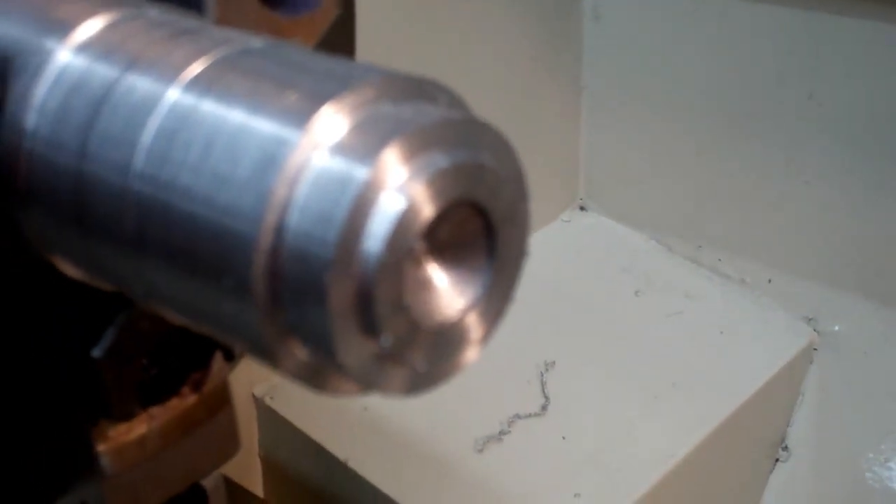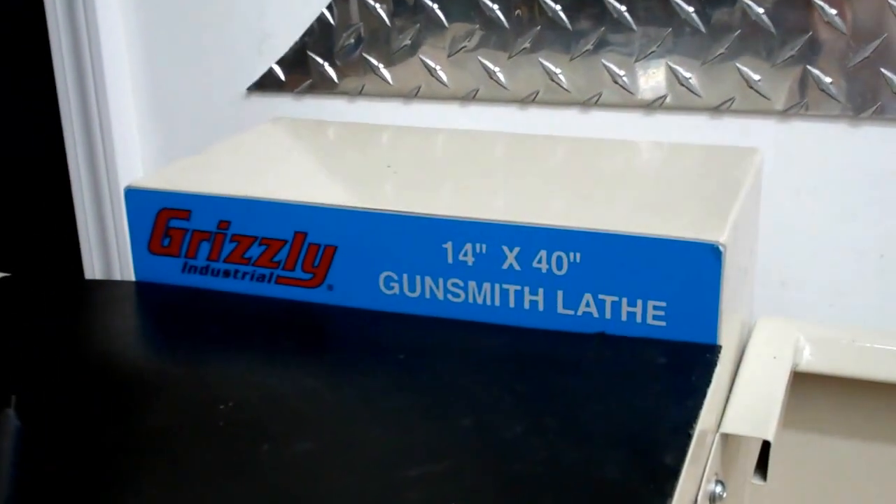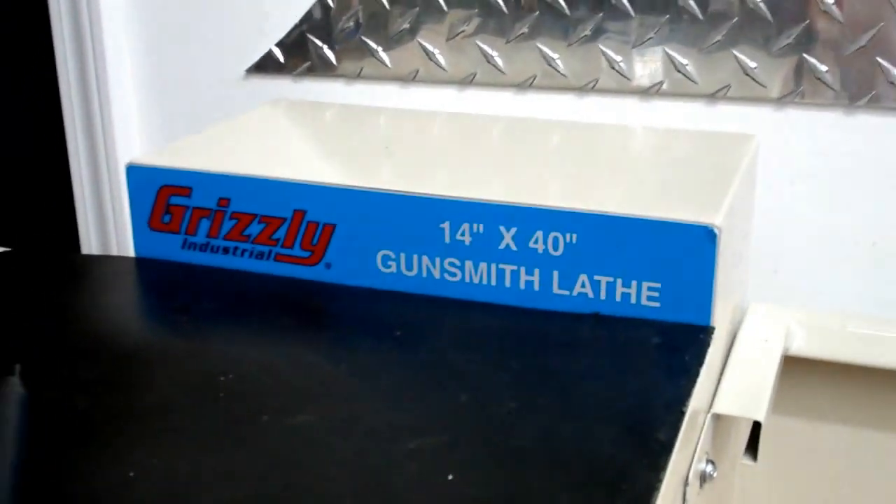There you have it — some sample cuts on the Grizzly 14x40 gunsmith lathe. See ya!